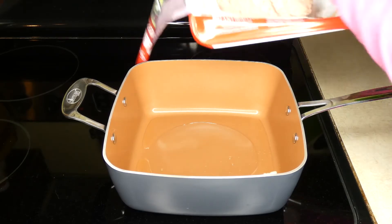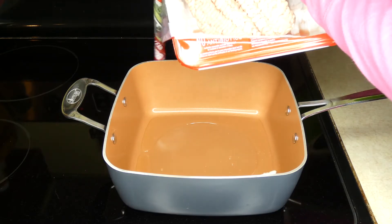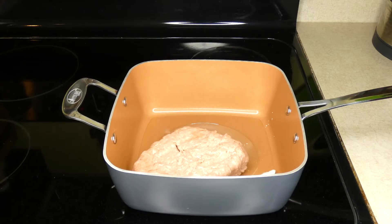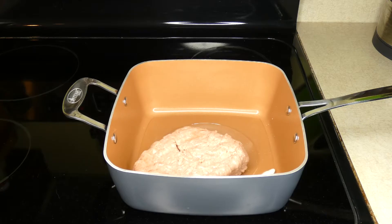So you melt your two tablespoons of coconut oil and add two pounds of ground turkey to the skillet, and then you're just going to brown the ground turkey before you add the extra ingredients.